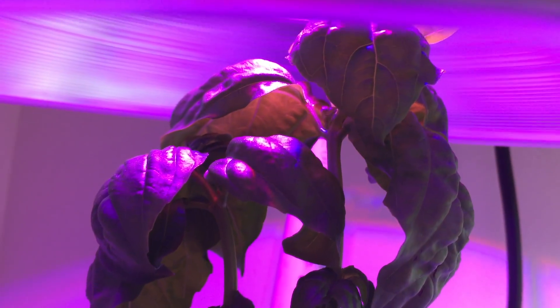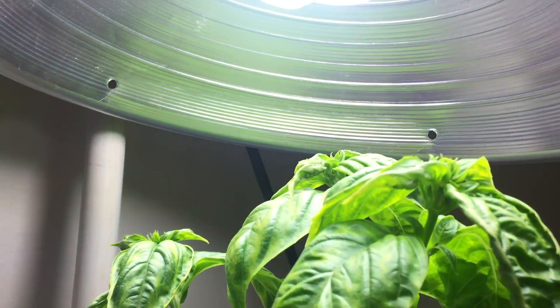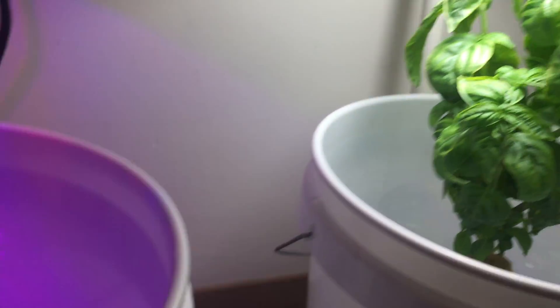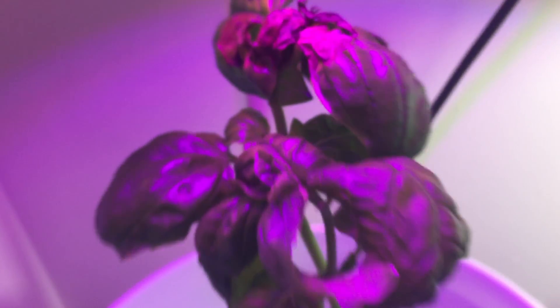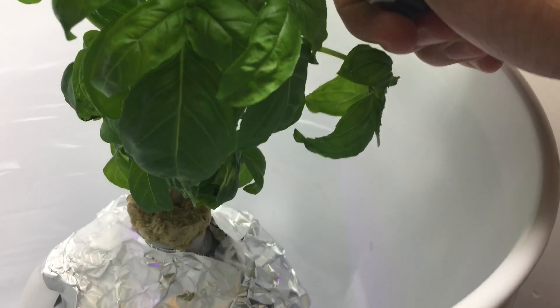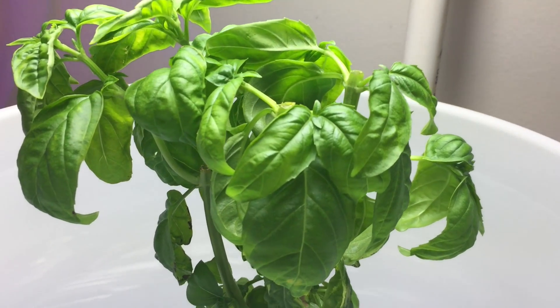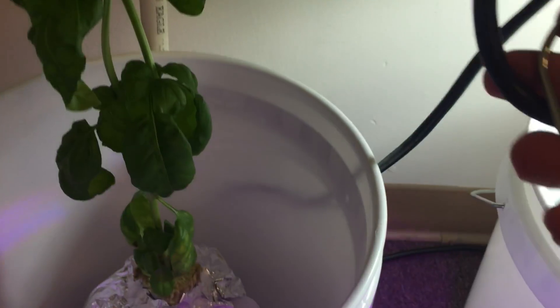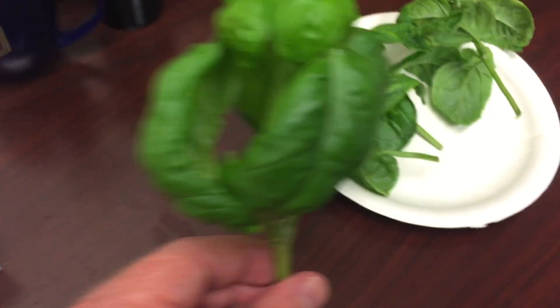Seems like I finally got the distance to canopy right for this CFL, right when the reservoir is starting to go dry. Even the LED basil grew up into the light and got burned. Well, I learned a lot with this grow, so I'll do another side-by-side and get it right.